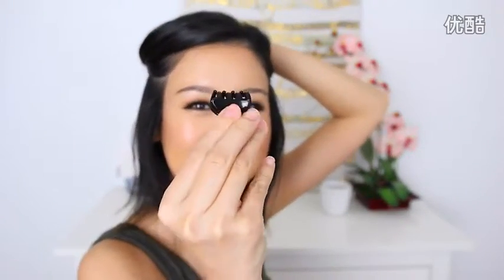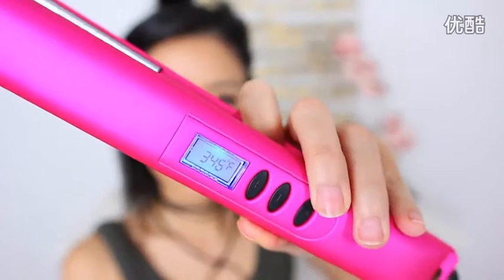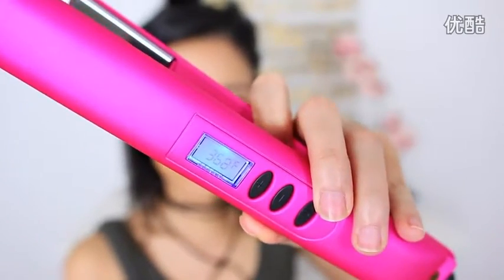I grabbed the tiniest clip that can even clip much of my hair back. I'm using a flat iron today — the Qi Smart. Sometimes I use a skinny curling iron, but today we're going to do a flat iron. Let's turn the heat up. It's kind of cool because you can actually see digitally the heat rising. It's at 400 degrees.